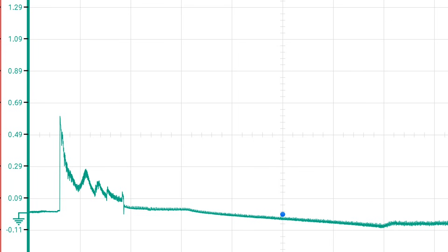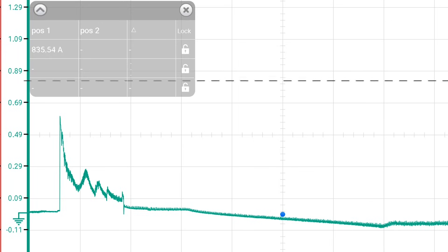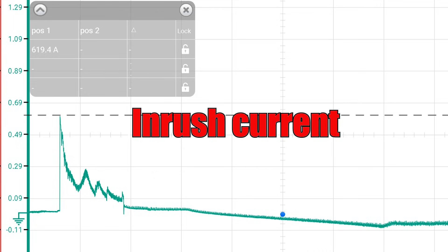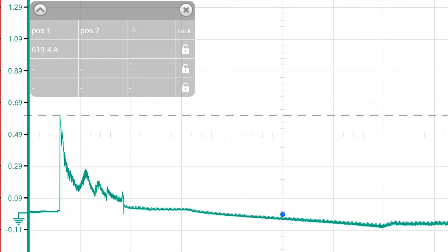So now we'll take the voltage out of the screenshot so we can focus just on the current. We're going to start measuring right at that peak, and you can see that we're measuring 620 amps. Now that's not starter current like we're used to doing with conventional testing. This is again like the voltage — this is an inrush current measurement. This is that microsecond of time it took to get everything moving: the starter working against not only itself but all the mass of the engine trying to get that to turn over.